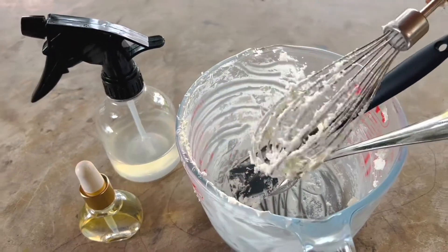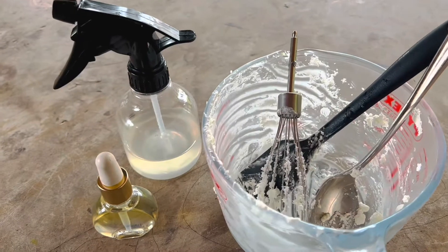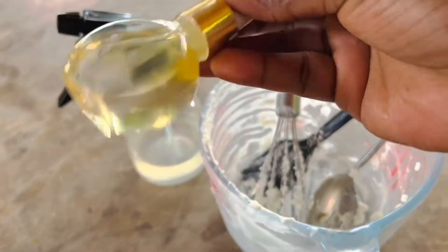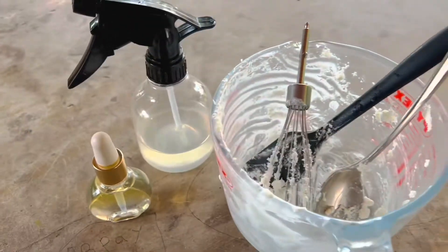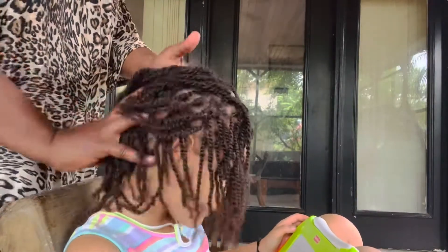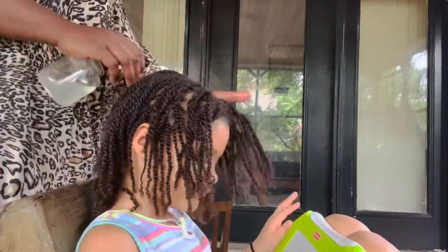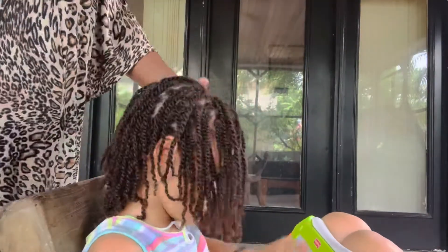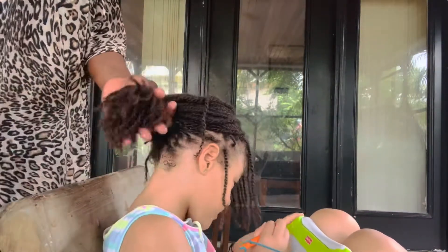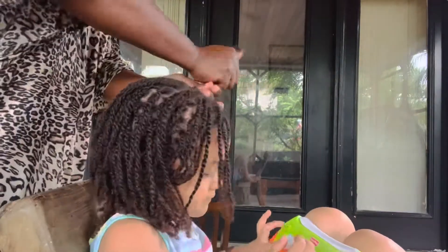Hey guys, welcome back to our channel. In this video we'll be showing you how to moisturize your hair so that you can get your hair to grow or get super thick and beautiful hair. These rules apply to any type of hair, and this will work if you're struggling to retain length or if you're struggling to keep moisture in your hair.